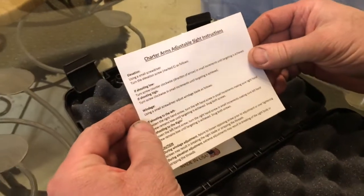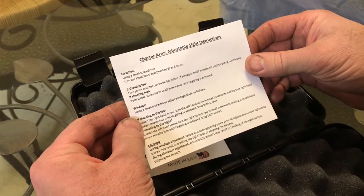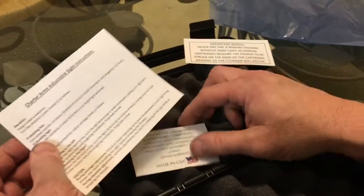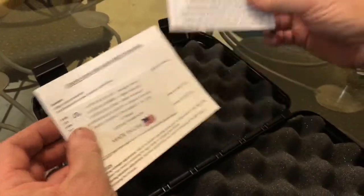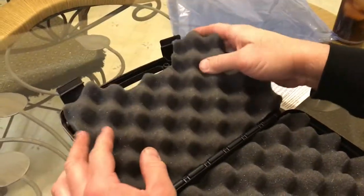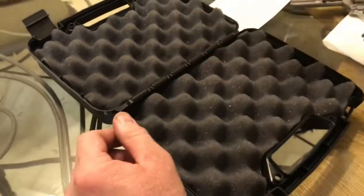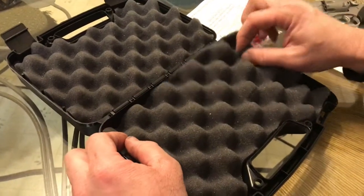It gives you a little card here talking about how to adjust the sights — the rear sight on the gun is adjustable. Let's look underneath this piece of foam rubber. There's nothing there. Right down here we have the lock for the gun. It comes with every new gun that you purchase these days.